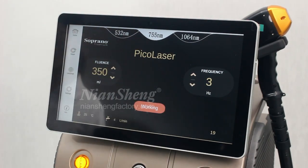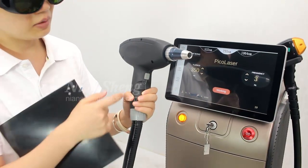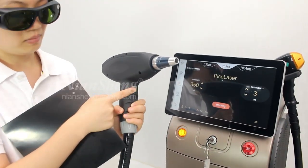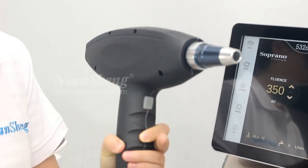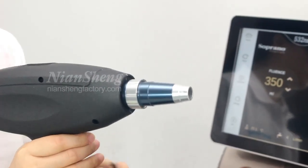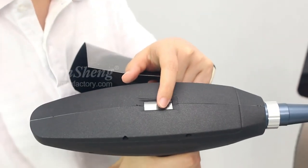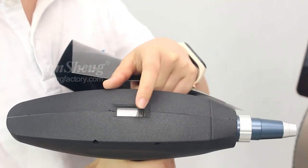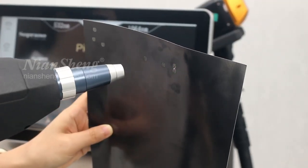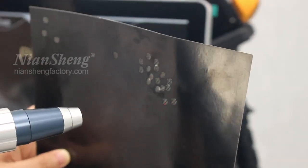We can test it on the paper first. Remember that we need to wear the glasses to protect your eyes. Here we can see the button — we need to use it to start, click here. We can also use the foot switch, but it is convenient to use the button here. On the small screen, we can see how many shots we have used.